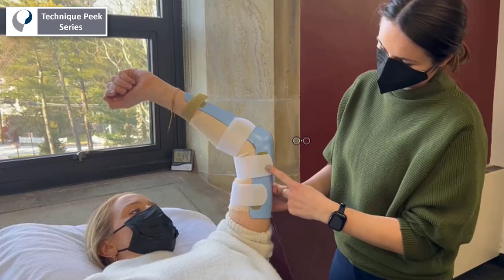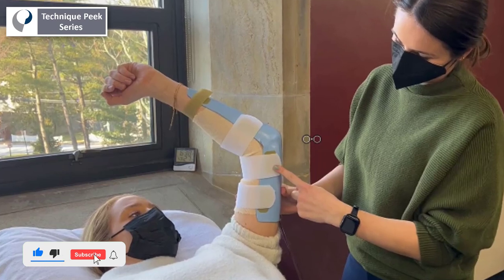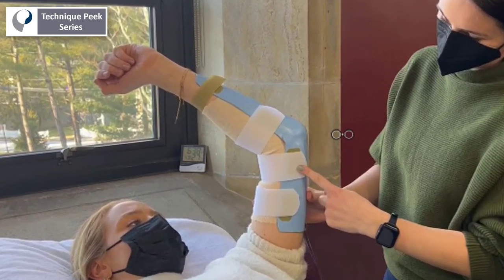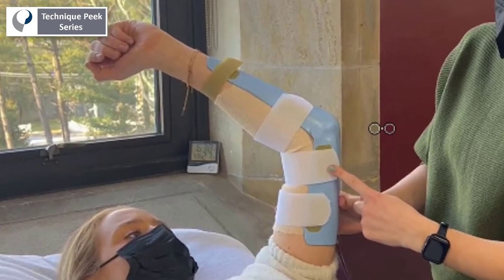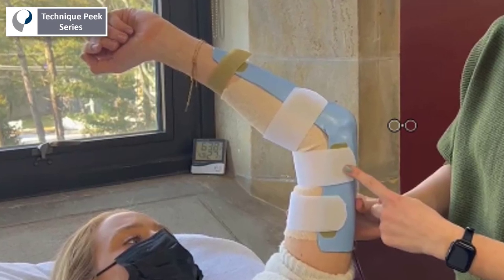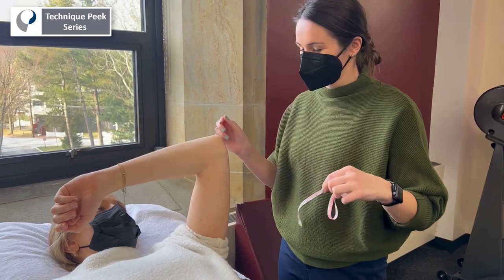Today we're going to see a demonstration of how to easily fabricate a posterior elbow splint. This type of splint can be challenging due to its size and the length of the material. This video shows some great techniques for making an accurately sized pattern to avoid material waste and proper positioning of your patient to maximize control of the material during molding.